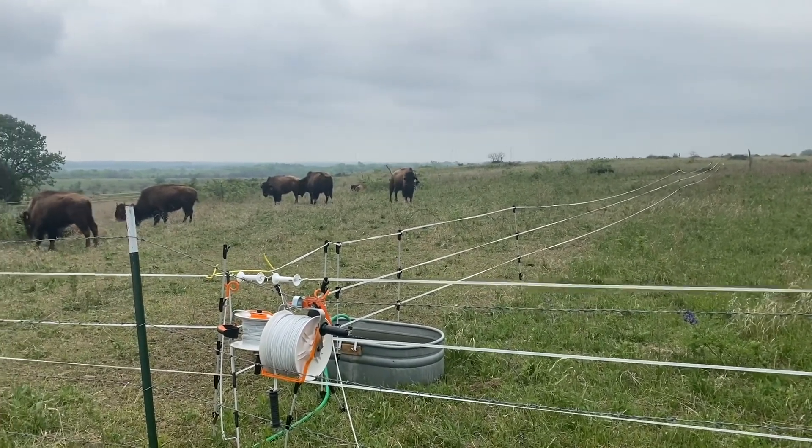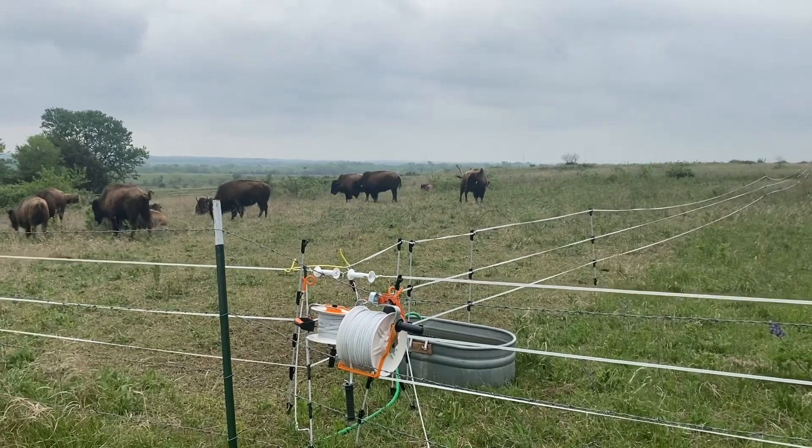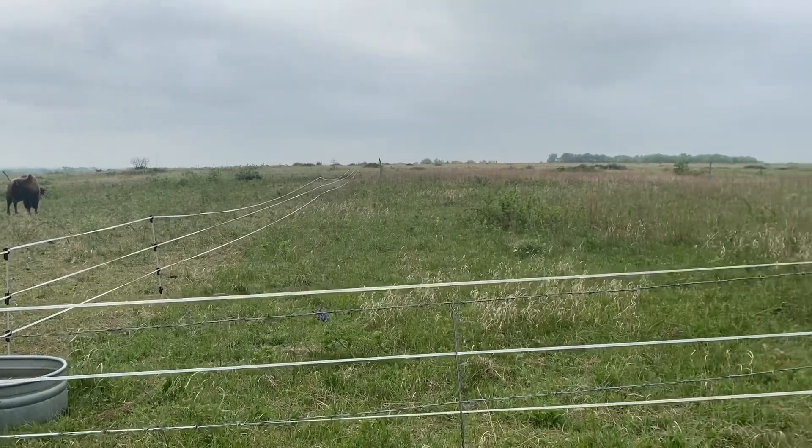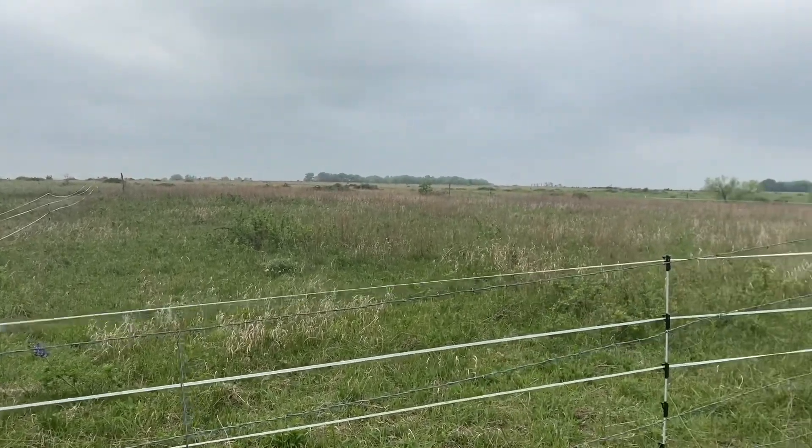We can build something to keep them in, but do you want to be moving that every single day to keep them in? That's the balance we're trying to figure out right now.